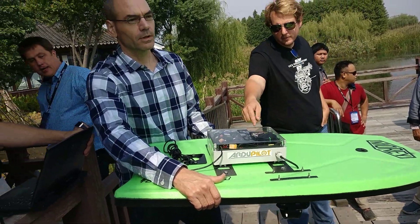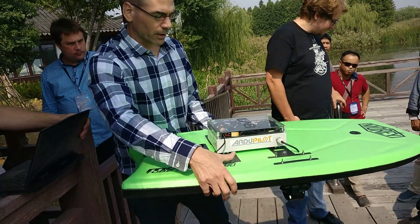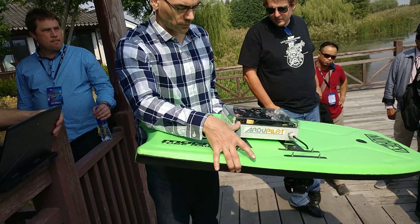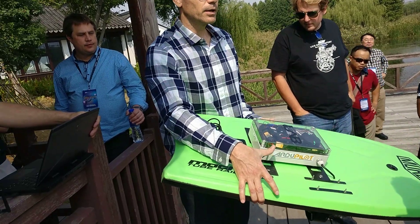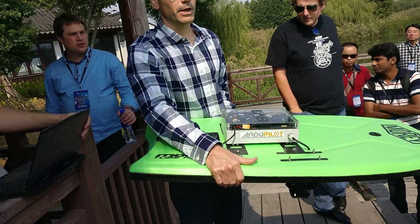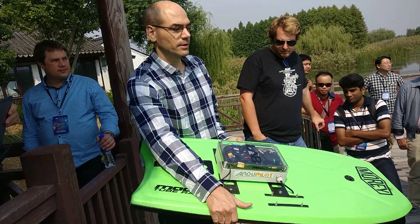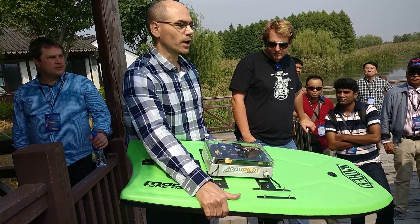Do you have a separate power system for both the motors and the controllers? Right now, no - it's all the same, just a single battery. We've got quite a small battery in here - only a 3200 milliamp hour battery - so it can only drive around for about 15 or 20 minutes. But with a bigger case and bigger battery... it's a prototype. The idea is you probably want to have at least an hour.